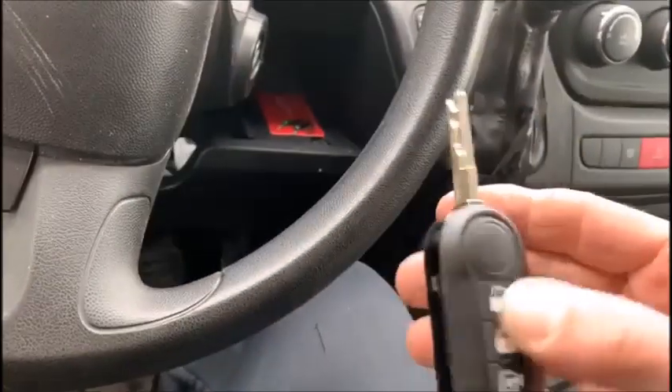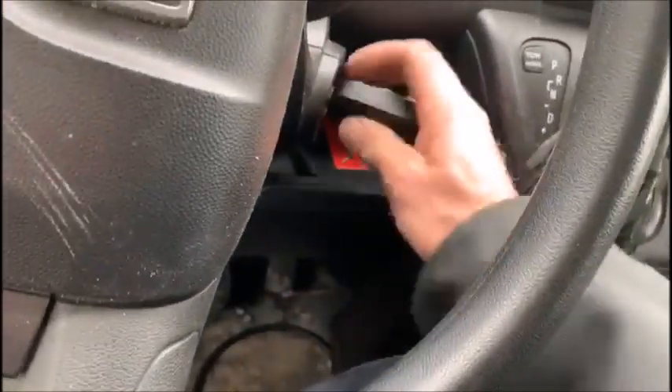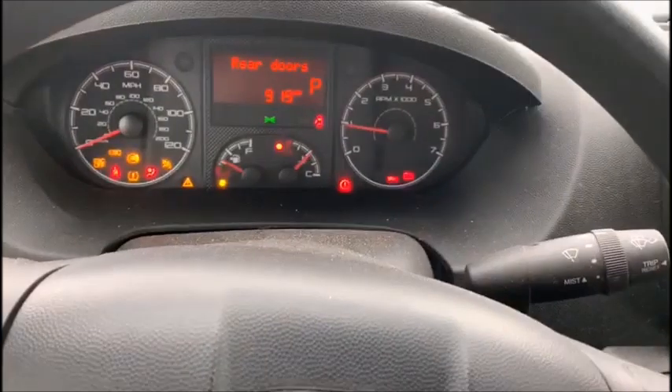So we'll try our new key. Works. Car starts. No security light. Take care.